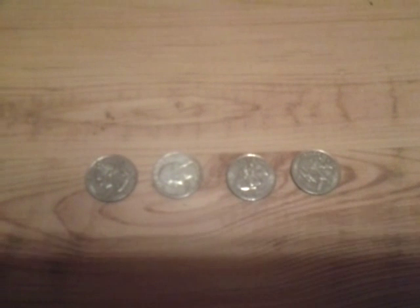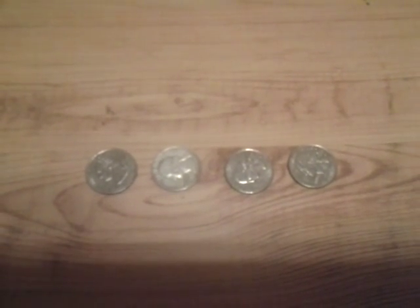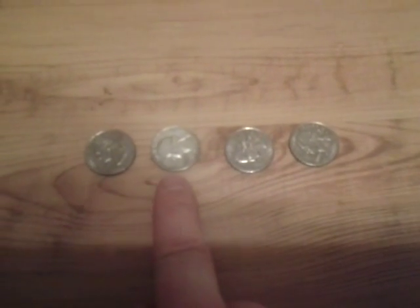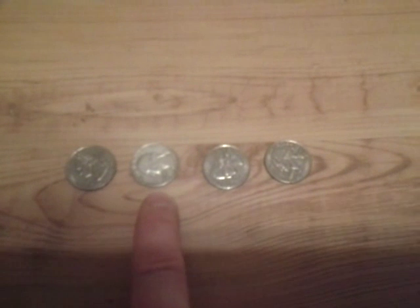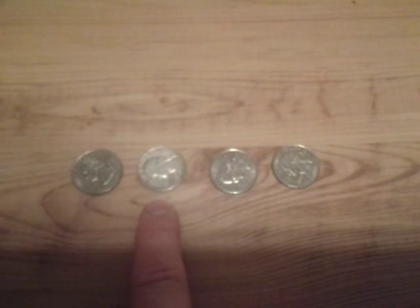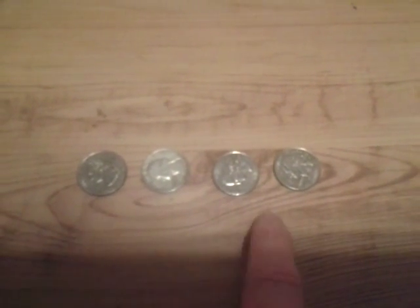I have four quarters here, and you might be able to already tell that one of them actually looks different, which is that one. You can kind of tell — my camera's not the best — but you can kind of tell that this one is a lighter color than these three here.